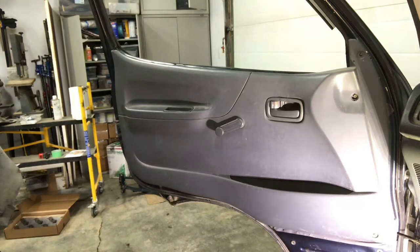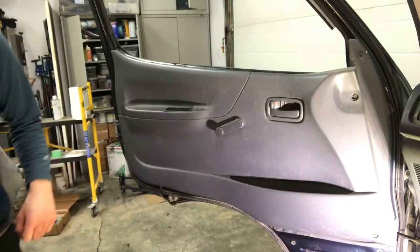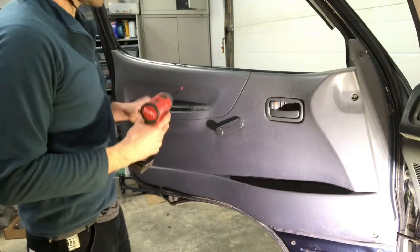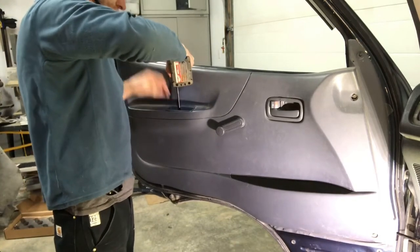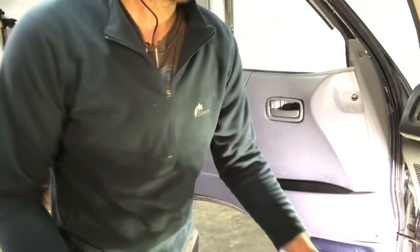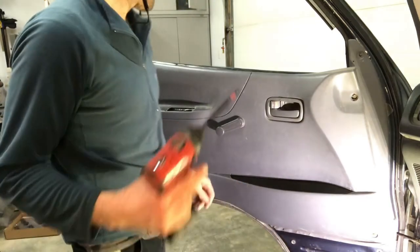I started by removing anything that's in the pocket of the door and pried off that one screw cap there to expose the screw. I'll just get the Phillips screwdriver — there are several screws throughout, one in that little door handle — and I use that to retain all my screws while I'm doing this so I don't lose them.